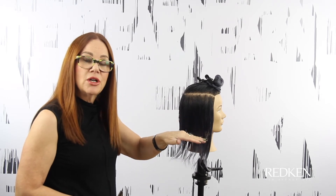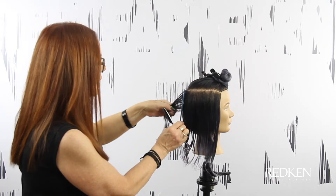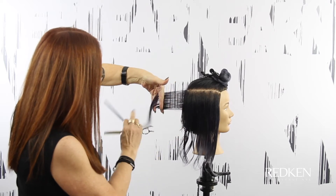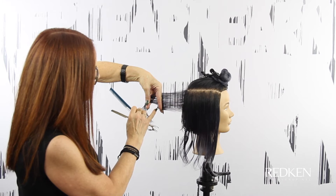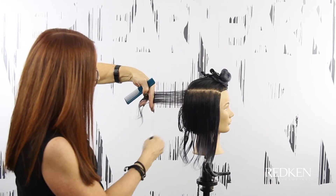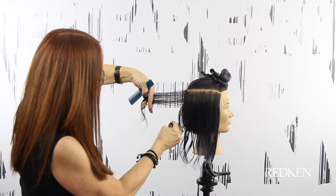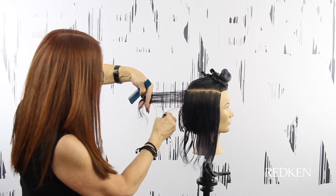In this next section, what we want to do is remove weight. Because if we cut all this one length or just graduated at the bottom, we get a lot of width through the hair. So by going through and doing what I'm going to do now, we're going to collapse the shape. I'm starting with a vertical section. I'm going to slide right past it, let it drop out of my fingers, go in, and weave through with the razor to take some of that weight out.